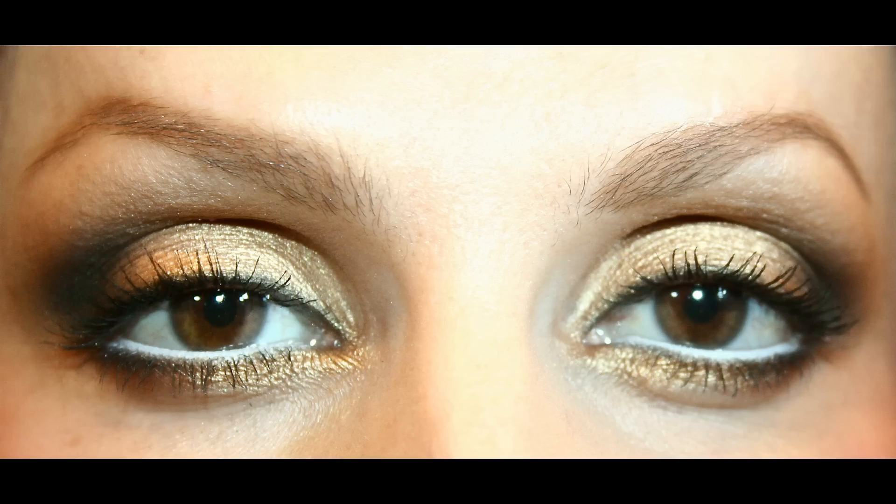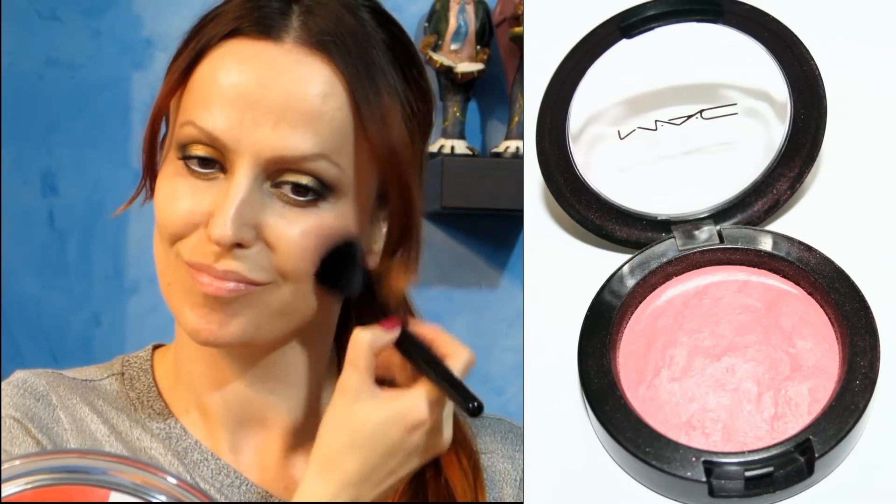Here I'm going to use my MAC lingering eyebrow pencil and I'm just going to fill in my eyebrows and then blend the color. For the face I'm taking this MAC blush called Dainty and blend it out on my cheeks.